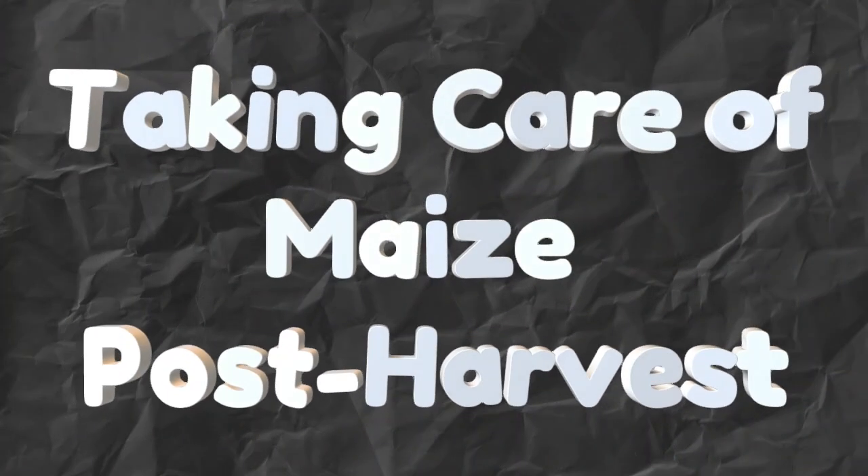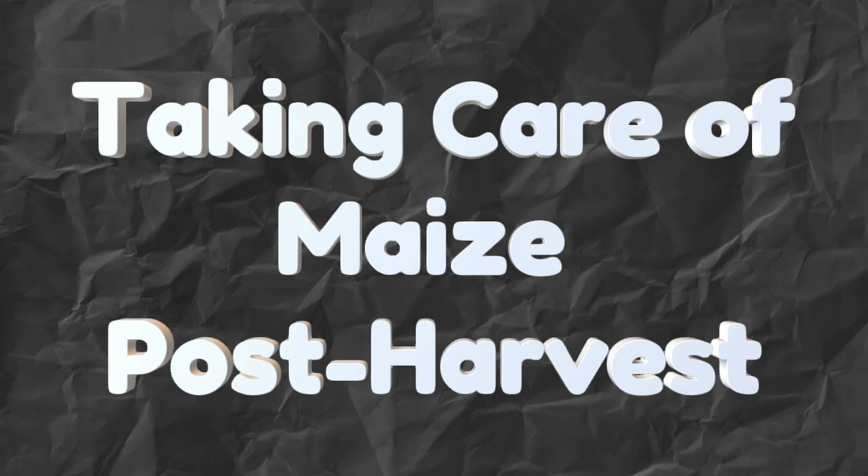In this comprehensive guide, we'll walk you through the essential steps to take care of maize post-harvest.